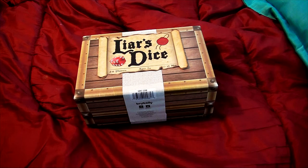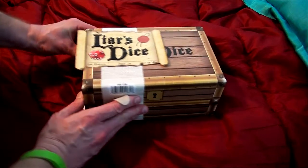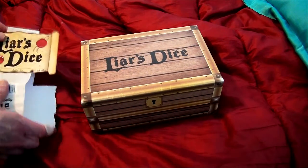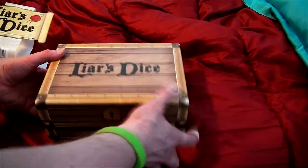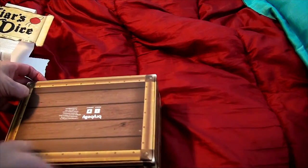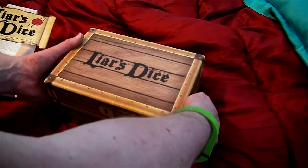All right, here we are for a review and an unboxing of Liar's Dice. It says ages seven and up, two to six players, 15 minutes — probably true. We will see if we can figure out how to open this up in real time. It's from a company called Briar Belly.